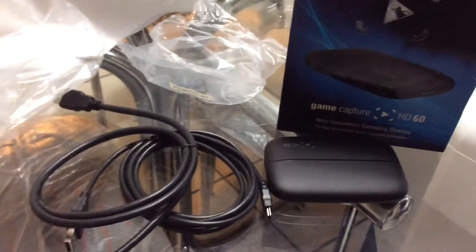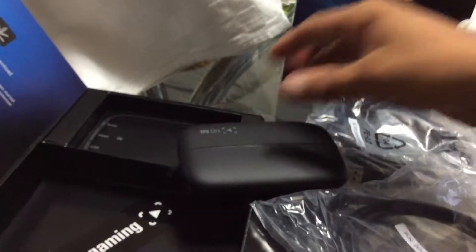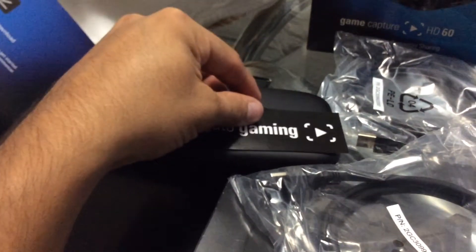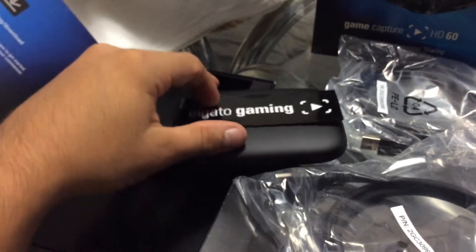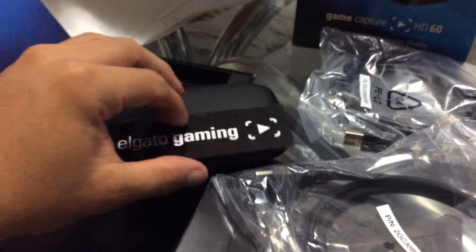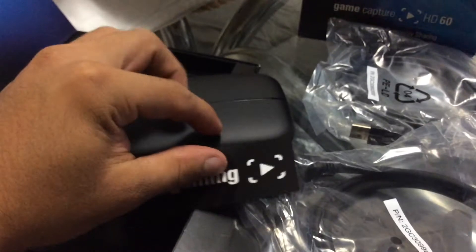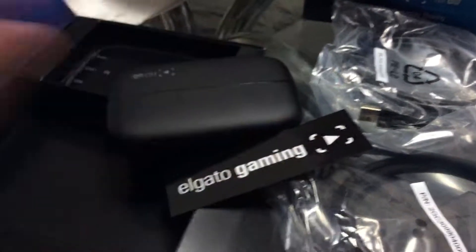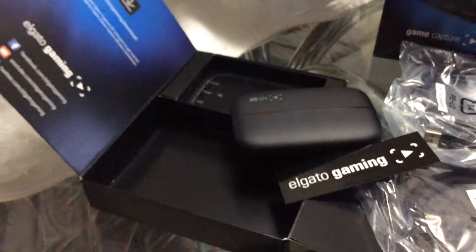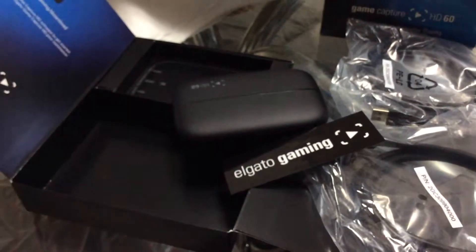Thanks so very much. As you can see, that is how small it is. This was a live unboxing of the Elgato Game Capture HD60 — hope you guys enjoyed. Please stay tuned for more gameplays and unboxings. This is Juan Carlos Gil. Please always rate, subscribe, and always enjoy. Thanks so very much, see you in the next video.